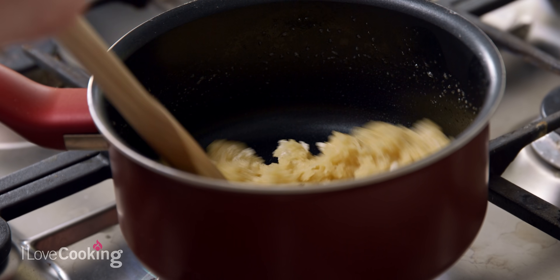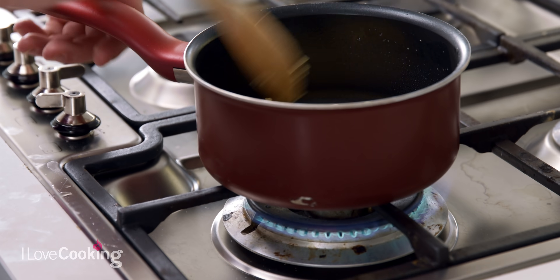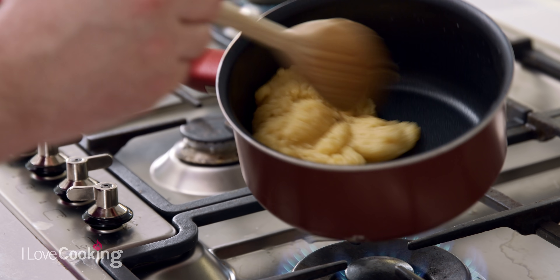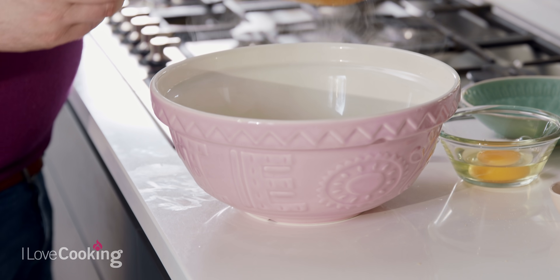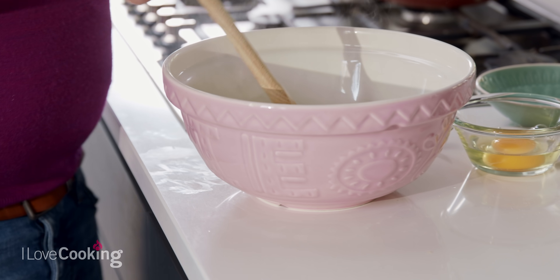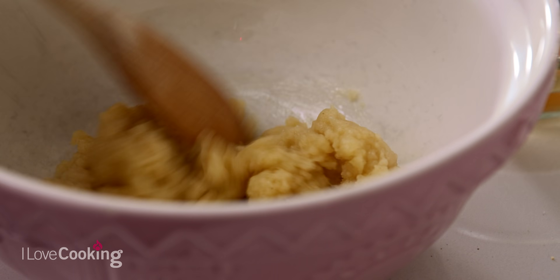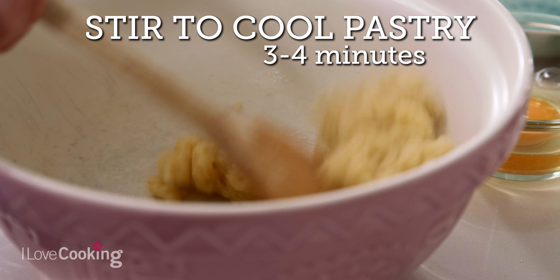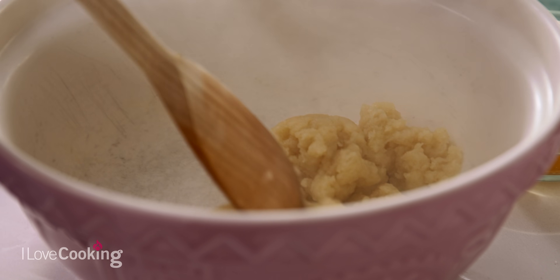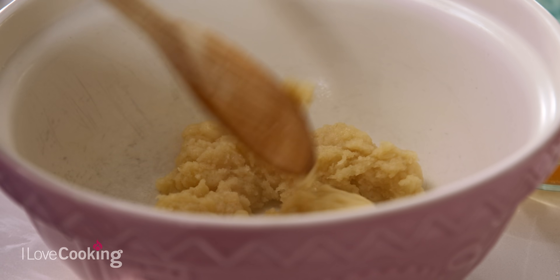A non-stick pan is advisable, otherwise you'll be cleaning up for a while afterwards. If it's getting a little bit hot, just turn it down — you don't want your pastry to burn. Once there's no trace of any flour left in your choux pastry, put this into your bowl and continue to mix until it cools down, because we're going to add eggs in the next step. If your pastry is really hot, it can scramble, so stir it for three or four minutes until it cools down slightly before adding the eggs. If you have a mixer, you can do it with the paddle attachment on slow for two or three minutes.